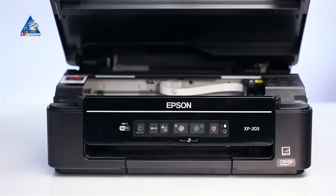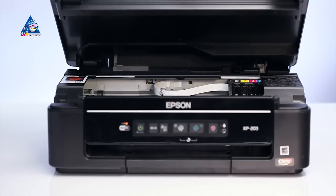After the carriage is in the change cartridge position, power off the printer by pulling the power cable out of the socket.